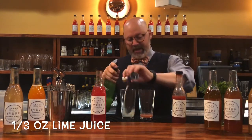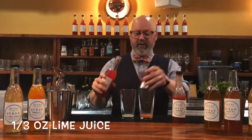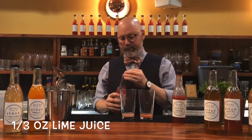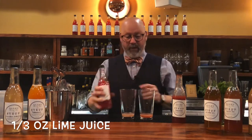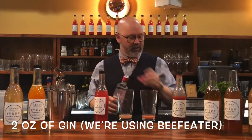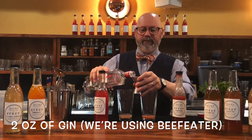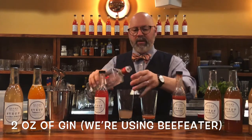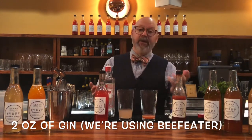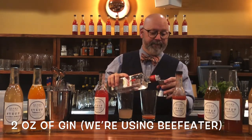A third of an ounce of lime and a third of an ounce of watermelon syrup. I'll keep these bottles handy — they're both a nice pink color. Now a couple of ounces of gin. If you're afraid of this much booze in a drink, use a little less — I don't have much fear.